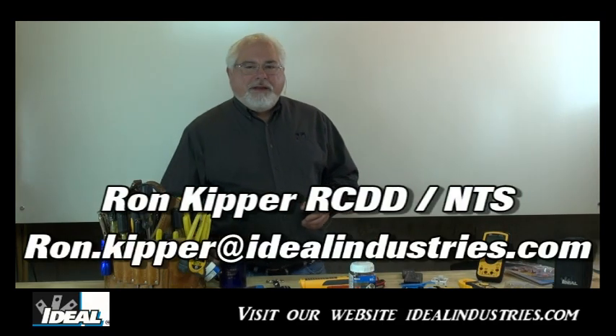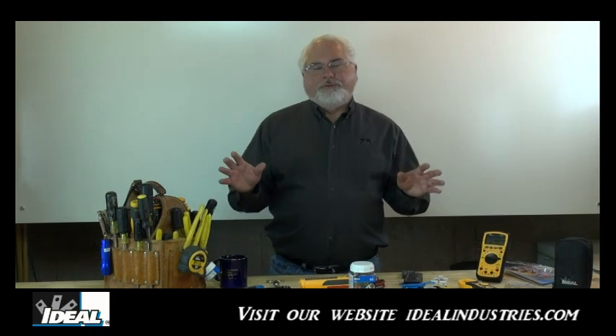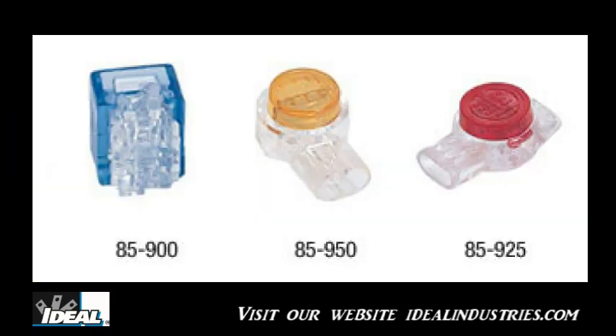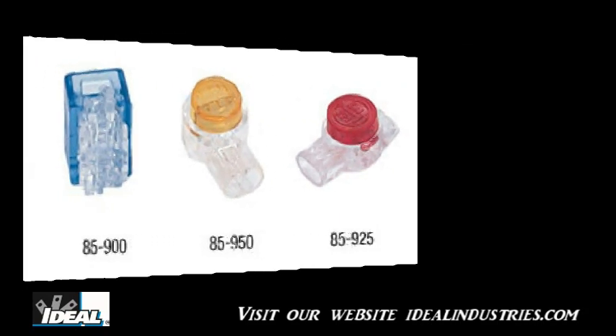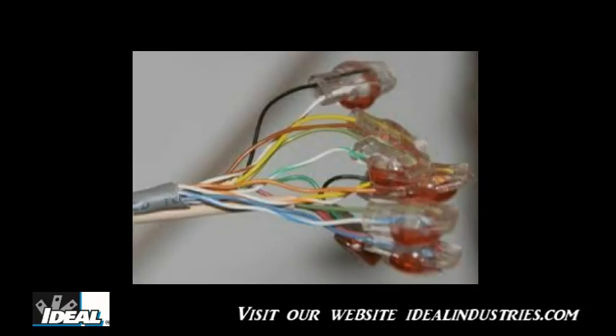Welcome back. In this video I'm going to cover a very common connector we use in telephone circuits called a jelly bean connector — at least that's what we call it at Ideal Industries. You'll find other manufacturers making what we call IDC type connections, and we use these for tapping and splicing telephone wires.